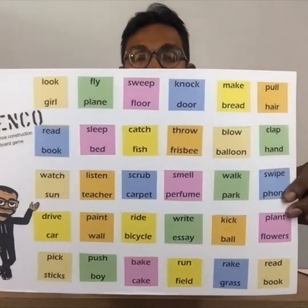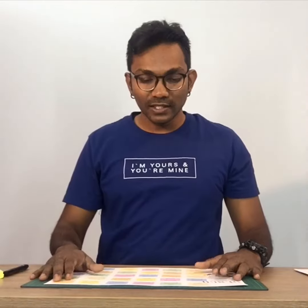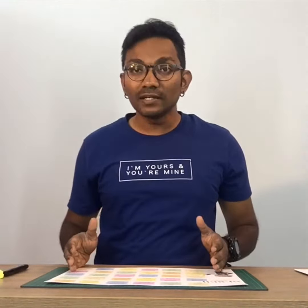I'm going to show it to you. Here you go. If you have extra time, all you have to do is get it printed out nicely so that it looks presentable. Now my board game is ready here, and I've also given a name for it, which is Senko, which means Sentence Construction Board Game.